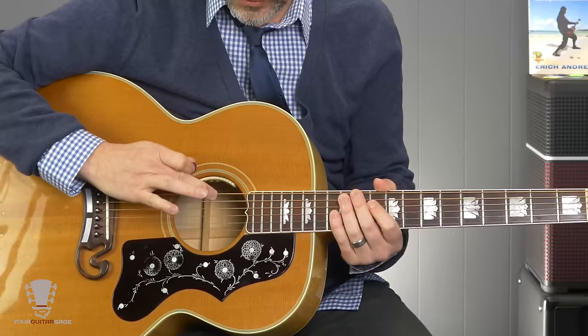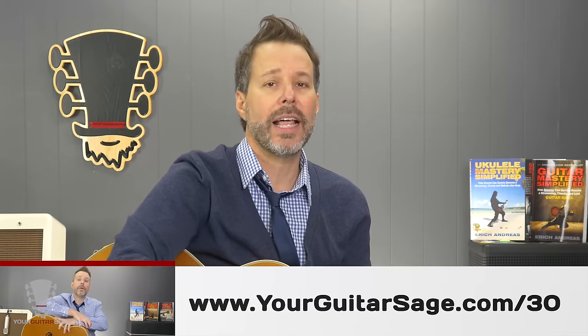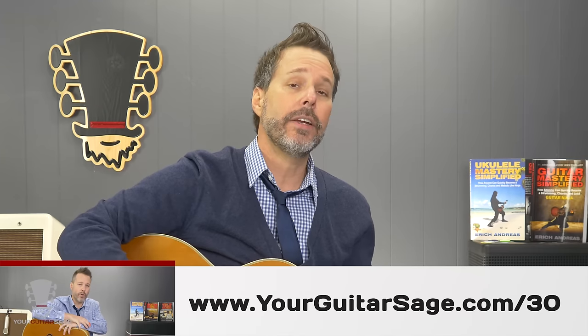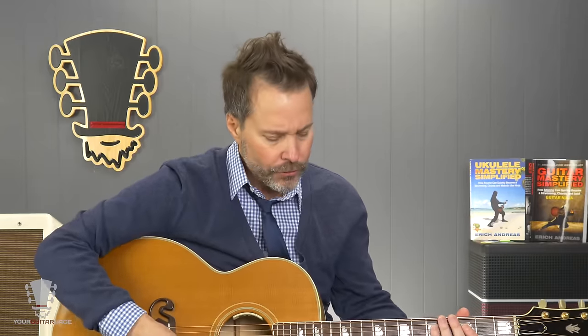Now, the strings are named E-A-D-G-B-E, so if you're using a tuner you can remember that: Eddie ate dynamite, goodbye Eddie. I cover this in other videos in more detail at yourguitarsage.com slash 30. I have a 30 lesson series there that you can get for free, absolutely free, along with a bunch of other beginner lessons. So check that out for a more detailed version of this as well.